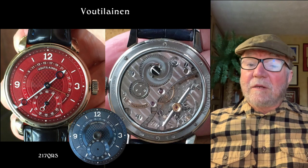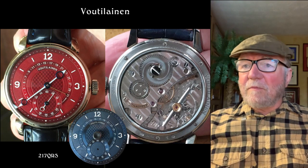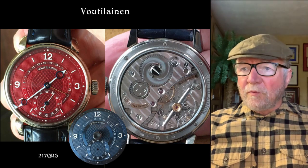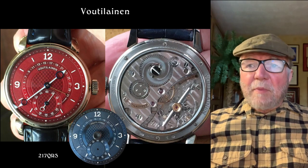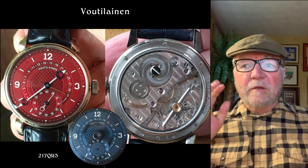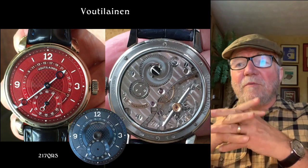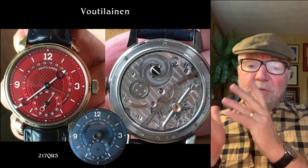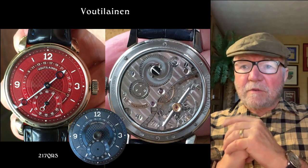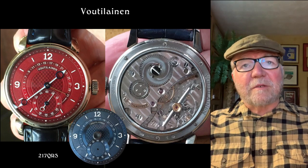This watch is another hand-wound one, and one of my very, very favorite watches — love this watch, beautiful watch. Great big balance wheel. If you take a look on the right there at around four o'clock, you can see this giant balance wheel. Kari Voutilainen uses those, plus he uses a two-and-a-half hertz movement. Gorgeous watch — he's one of the best.